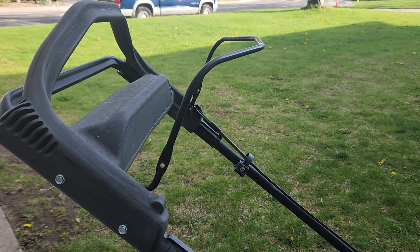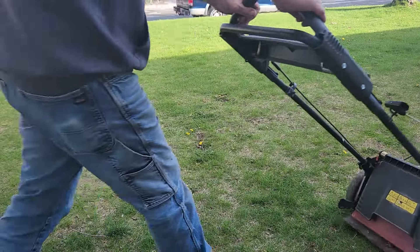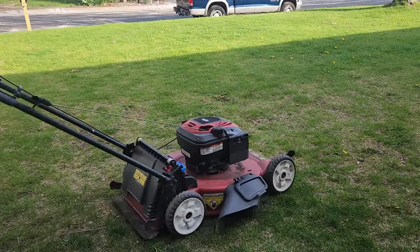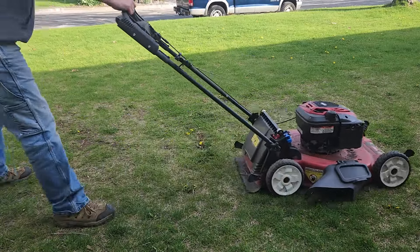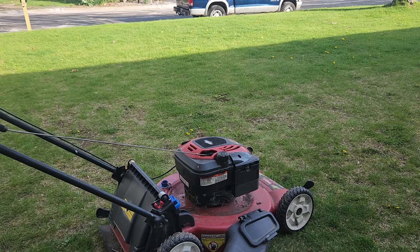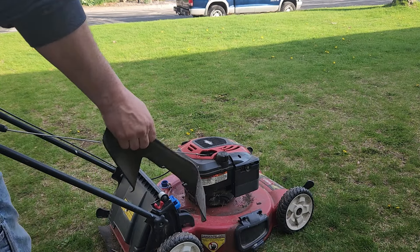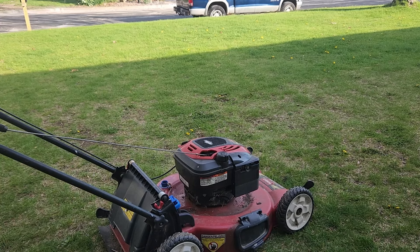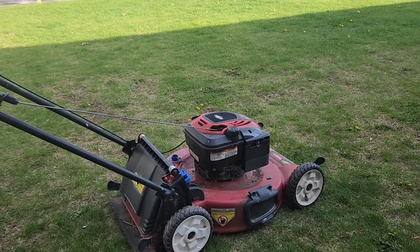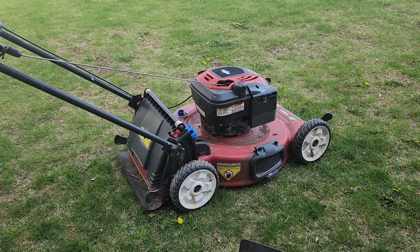We'll take a quick mow around the yard. If everything works good, we'll slap a new blade on her, change the oil, and get her mowing properly. And we have mulching capability too — with the right blade she'll be mulching. It's not the lightest lawnmower to push around, but it's a mower for somebody who's looking for a cheap mower. I'll get a new blade on her and maybe put this thing up for sale. Thanks for watching.